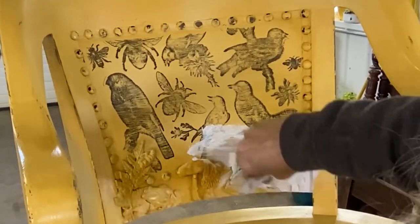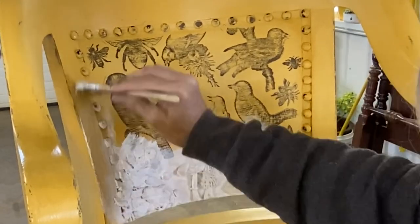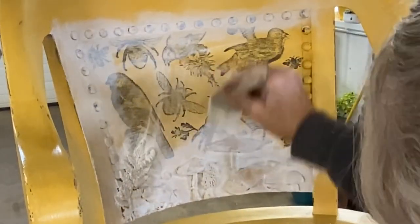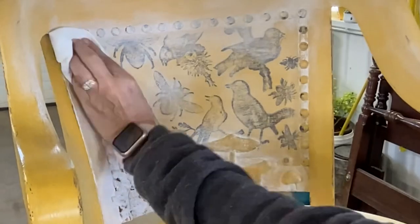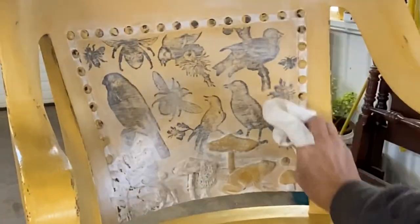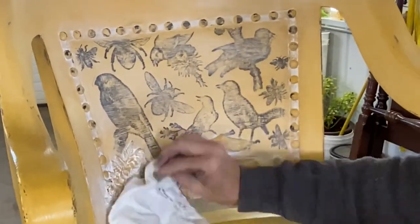My daughter is not a dark wax person so I went ahead and used some white wax — she likes her yellow to be as bright as it can be. To bring out the details in those molds and the buttons on the back of the chair, I used the white wax, and especially in the summertime it just gives it a muted, nice bright look. Put that white wax on and then take a dry cloth and buff it back off, leaving some of the white in the crevices for a nice soft, aged look with all those details popping out.